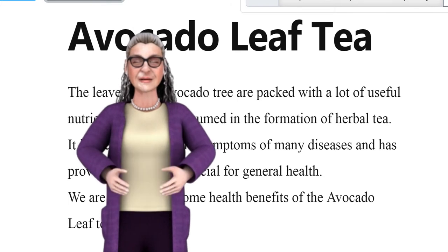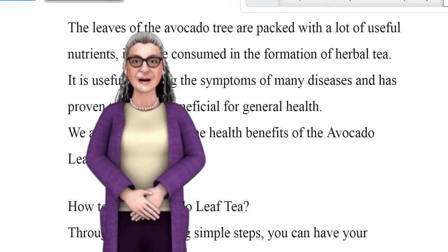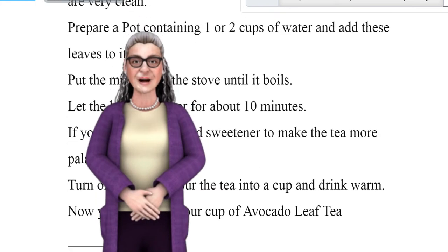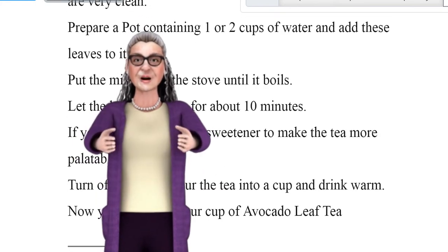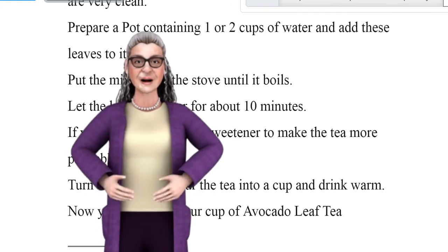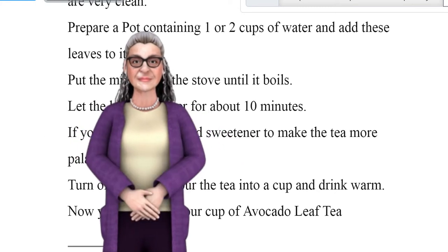How to make avocado leaf tea. Through the following simple steps, you can have your delicious cup of herbal avocado leaf tea. First, wash the avocado leaves properly and make sure they are very clean. Prepare a pot containing one or two cups of water and add the leaves to it. Put the mixture on the stove until it boils, then let the leaves simmer for about 10 minutes.